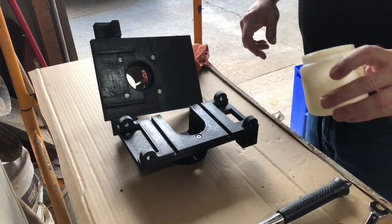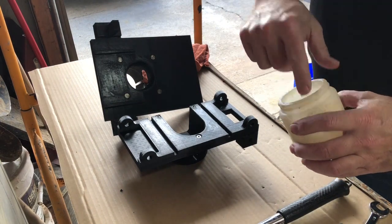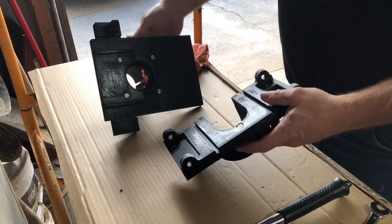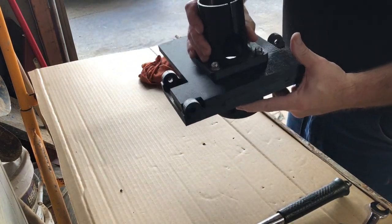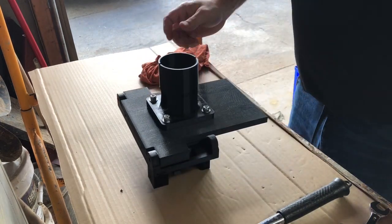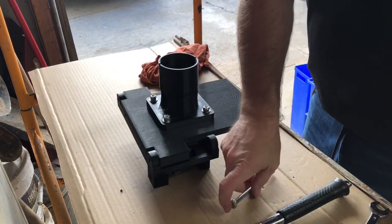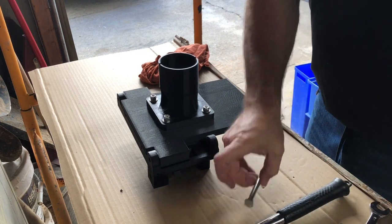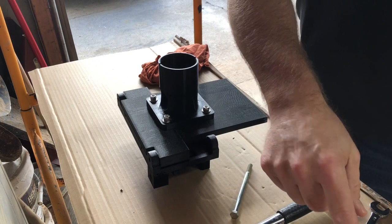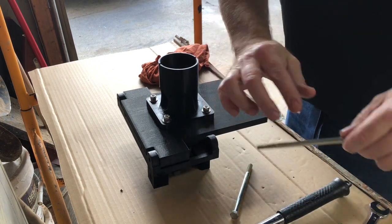I put some food-grade grease — it looks like Vaseline — just a hair on here, and this thing slides perfectly. Now I've got to put the bolts in. I'll lubricate the bolt a small amount, just very little.